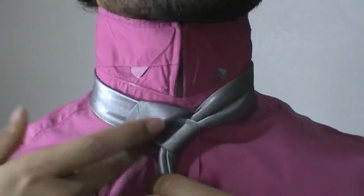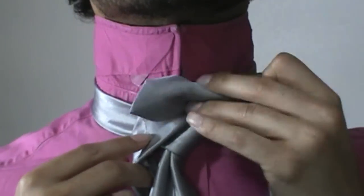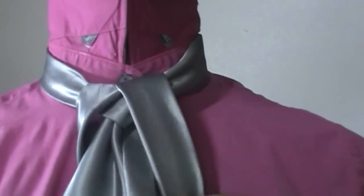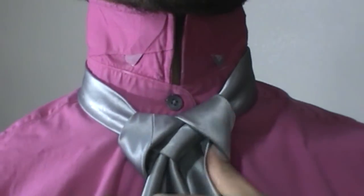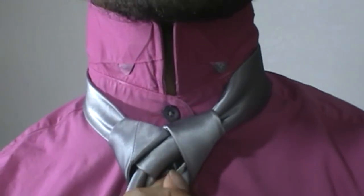Now I am going to bring it back around to my left side, underneath the center, up and through that center, and when you are pulling it down just pull it down into the loop that you have created here. As you are pulling, go in there like so and fold that baby in half.